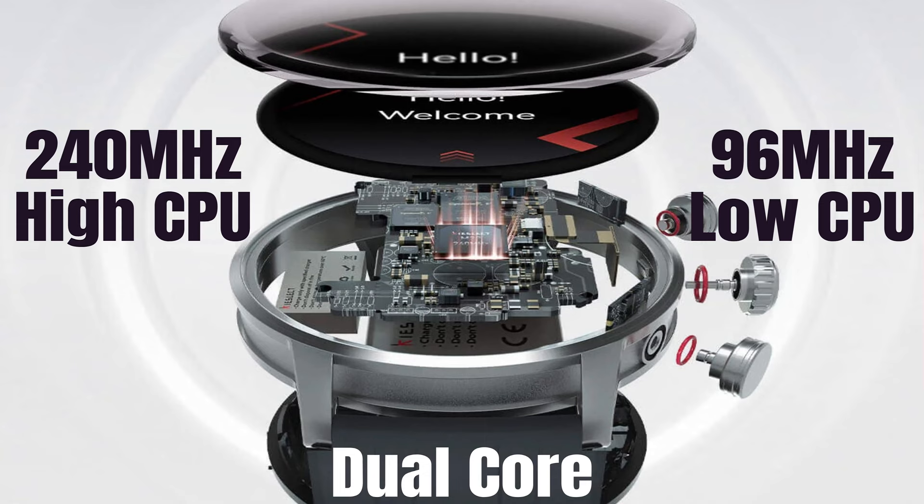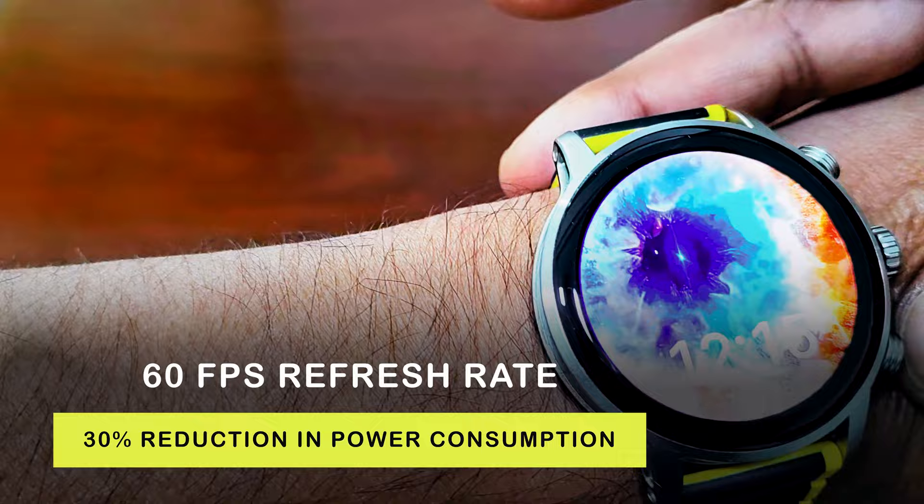It's got a double chipset. Normally in a single CPU watch you get slower performance and high power consumption, but with a dual-core you get superior fluid operation and long-lasting battery life. It packs a dual-core technology with a 240 MHz high CPU and a 96 MHz low CPU. These two CPUs keep switching between each other to ensure best performance and optimize your experience, delivering 60 FPS refresh rate and a 30% reduction in power consumption.